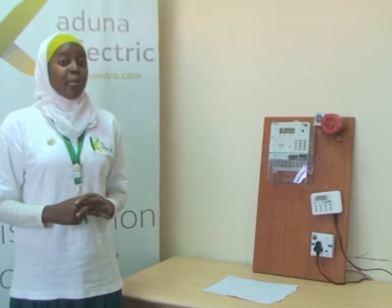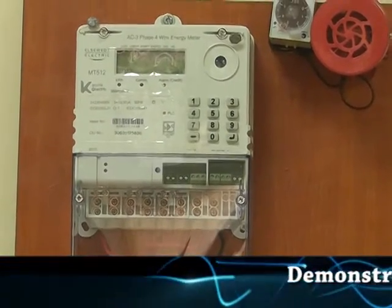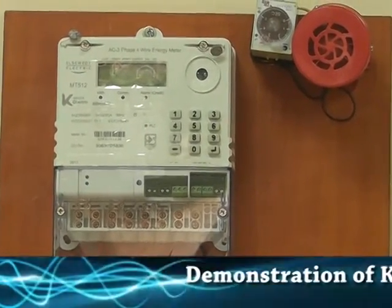It comes in both single and three-phase and has the same method of operation. We are going to take the three-phase four-wire energy meter as a classical example.